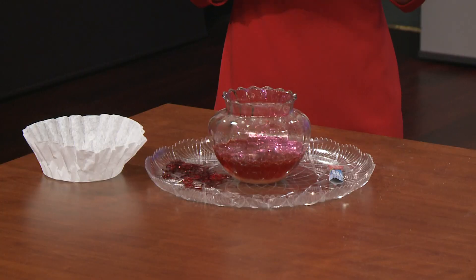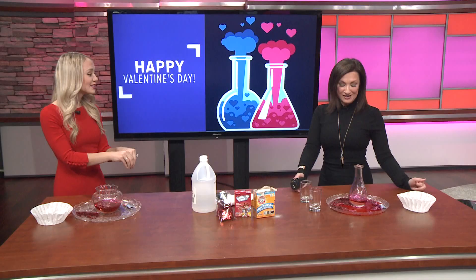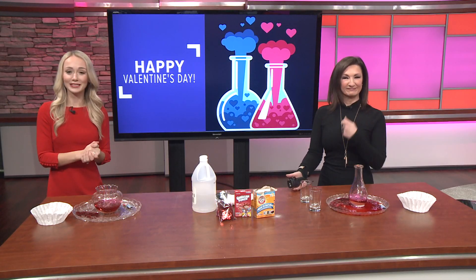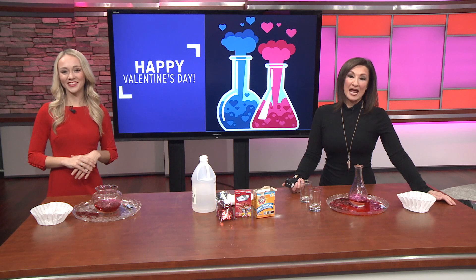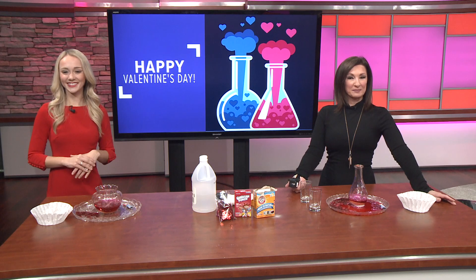I've also seen kids giving out little baking soda packages with glitter as their Valentine's gift to friends. That's a great idea — I have a link to that attached to our website article if you want to download the Valentine that goes along with it. Supporting small businesses is more important now than ever, and with love flying through the air this Valentine's Day, chances are there'll be new engagements popping up.